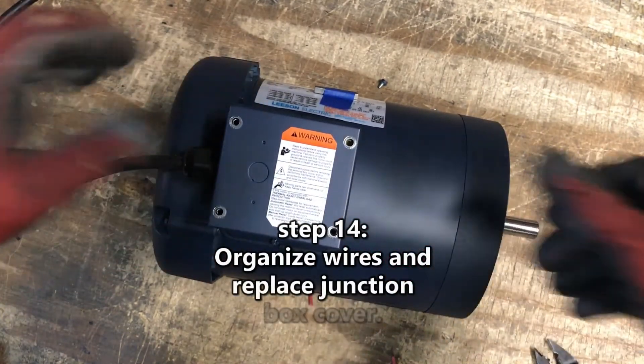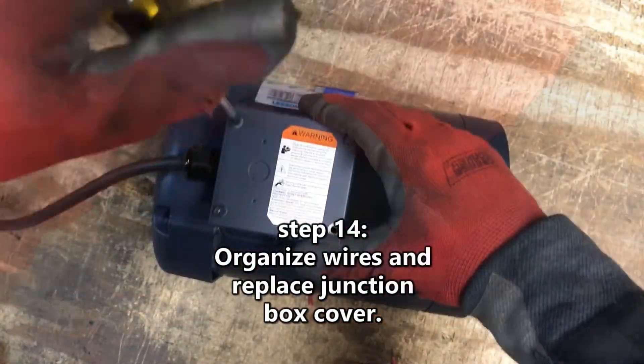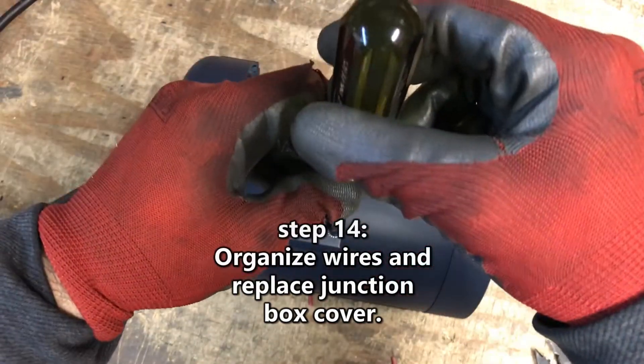Step 14. Organize the wires, replace the junction box cover, and tighten all screws properly to seal the junction box.